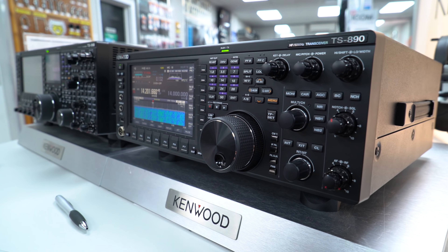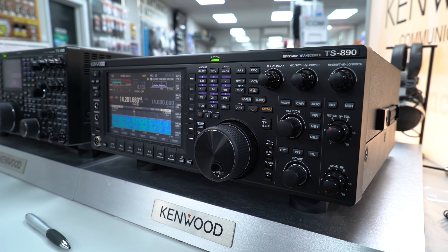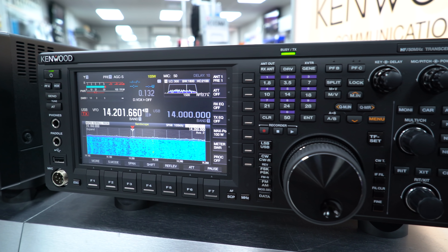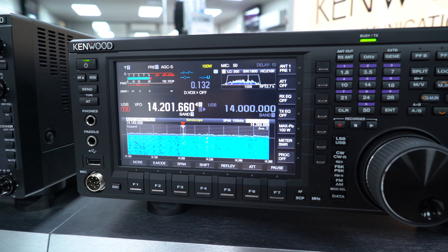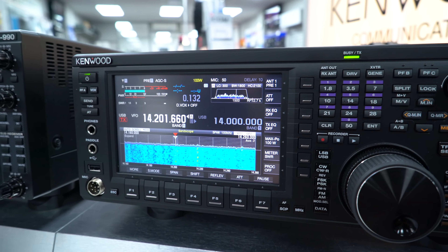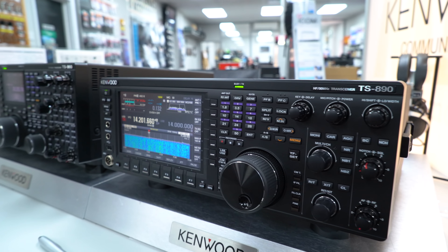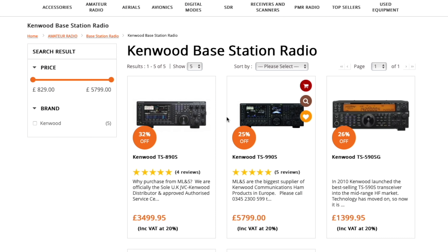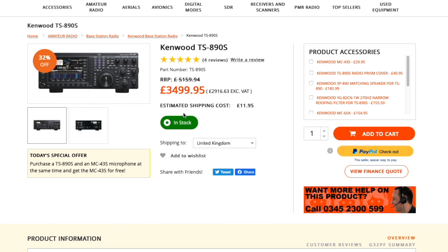It still has the SWL mode too. Everything is on the front panel, very clear and easy to read, 100 watts out. It's a really capable and competent receiver with SDR architecture driving the scope - it's a super receiver, and what you see on the scope is SDR-derived.